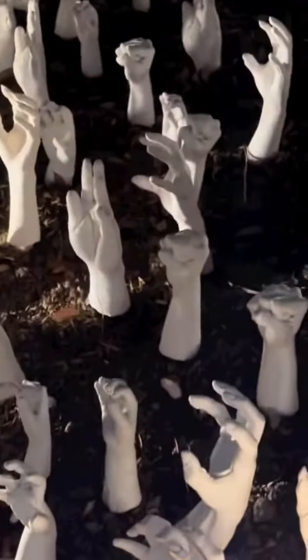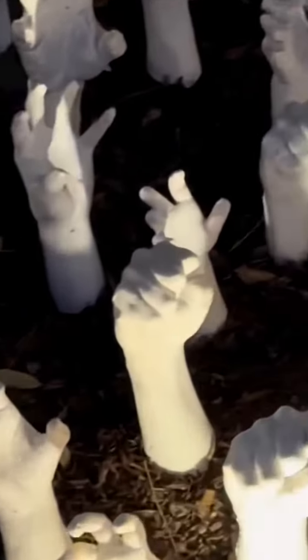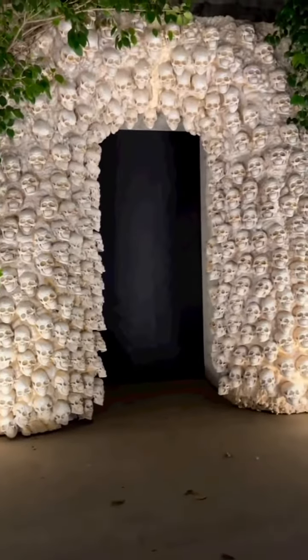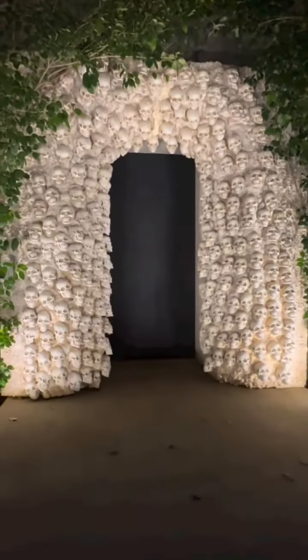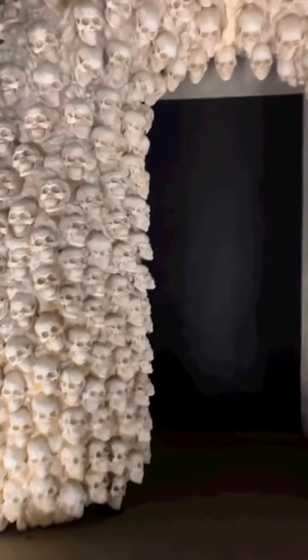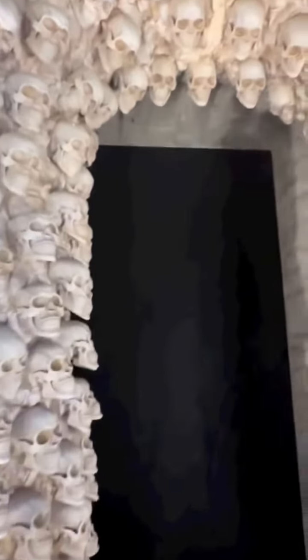I just love this. I definitely wanted a more tonal palette this year. Around my front door I made this skull thing — that's really cool. North, will you open the front door?